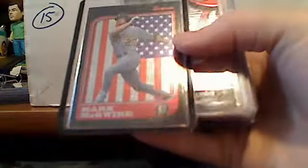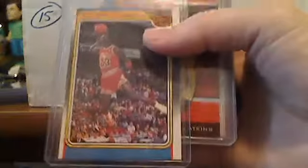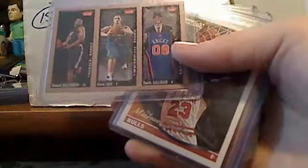Mark Grace Fleer Update rookie. International Mark McGwire. Refractor — a 50s-style type card. Michael Jordan. Some more refractors of Hall of Famers. I think this is a rookie of Russell Westbrook and Kevin Love. A Michael Jordan Topps gold card. David Robinson Finest refractor. George Gervin Star '85.